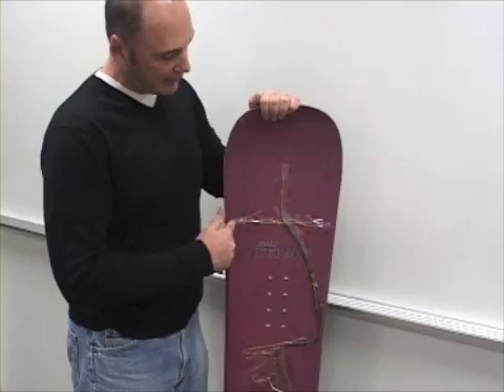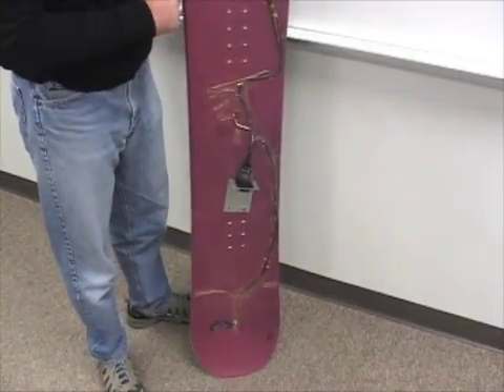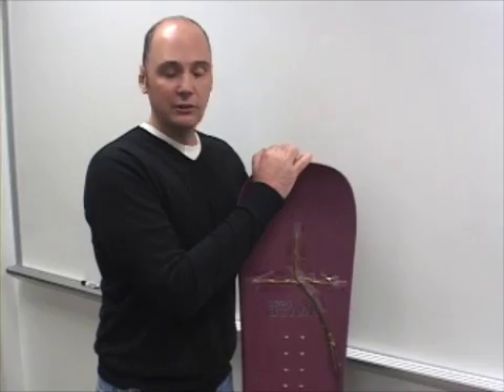By placing these at opportune locations all across the board — we laid six of them out here on the snowboard — you can then get an image of how the snowboard is deflecting as it's being used.